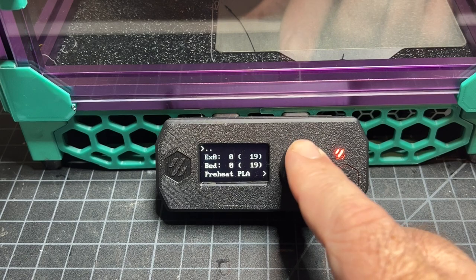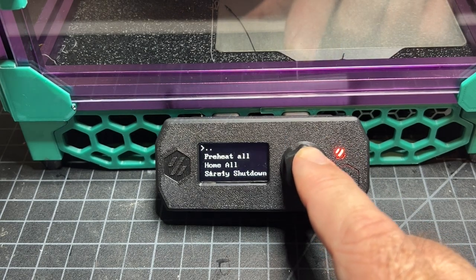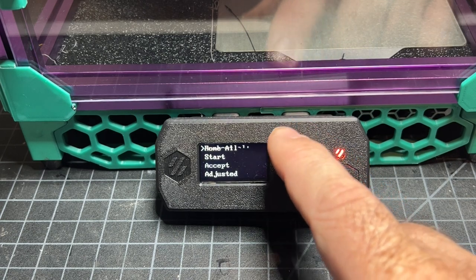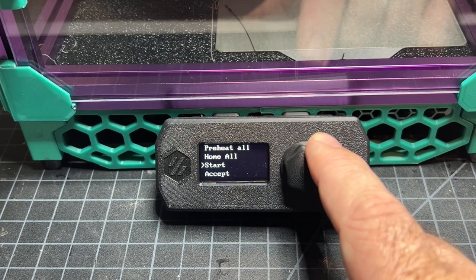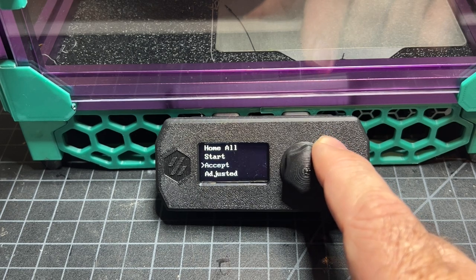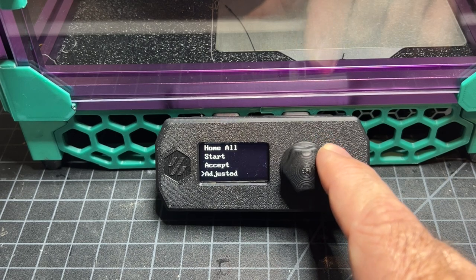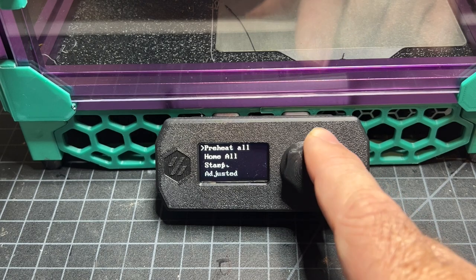I thought that was kind of nice to have. One thing I did add, which I find helpful, is the level bed option. When you go into level bed, some of the things you'll want to do are home the printer. I actually built into the start menu G-code that homes as well, because you can't run the bed leveling without homing first. Then you need to accept or adjust it. When you're turning the screws, you hit adjusted; if you're not turning them much, you hit accept. I'll go through that in a minute.